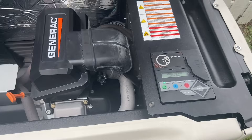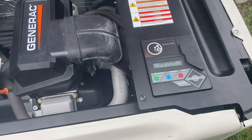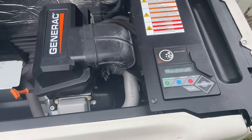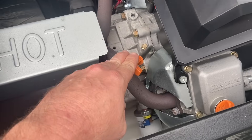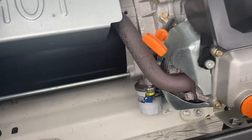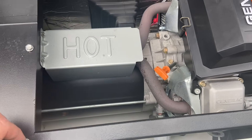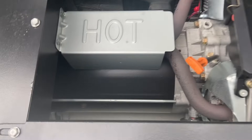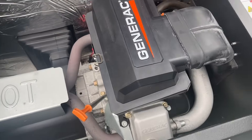Looking in here you have your control panel. From here you can set your exercise times. The generator does start and run for five minutes one day out of the week. This is where you would check your oil, add your oil. Down there is the filter and then there's the drain tube where you can drain it. This is a twin cylinder 999cc engine, and then there's the generator part. In here is your air filter.